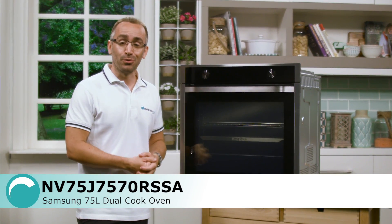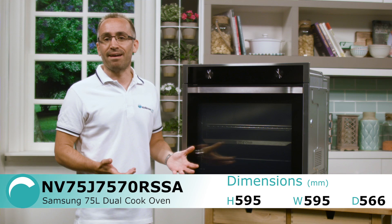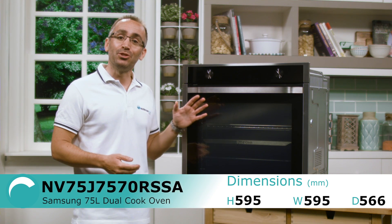This is the electric oven with dual cook from Samsung. This oven will fit in most standard single oven cavities, but still gives you the benefits of having a double oven with its unique dual cook design.